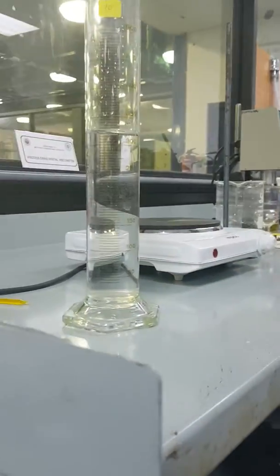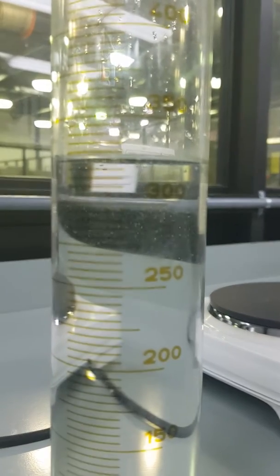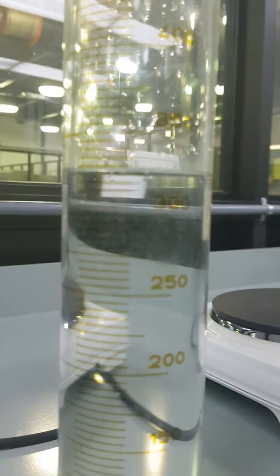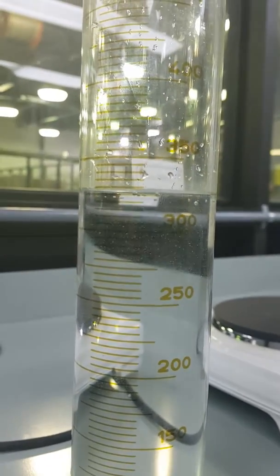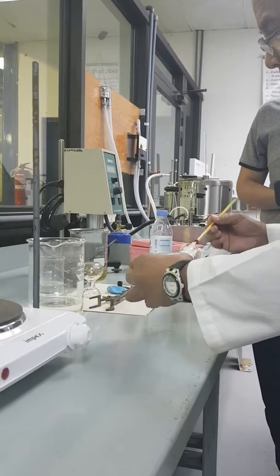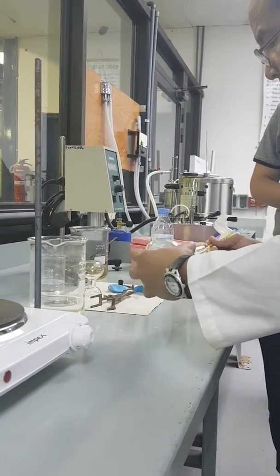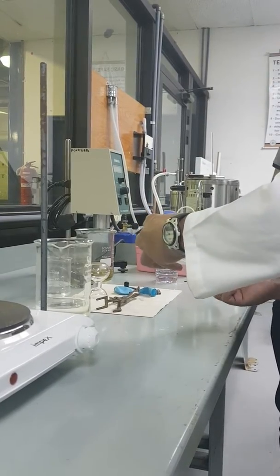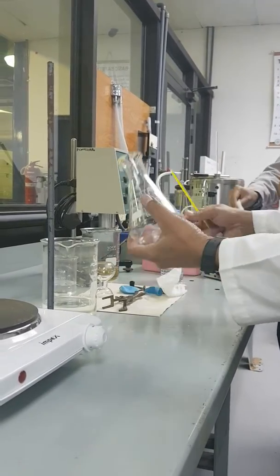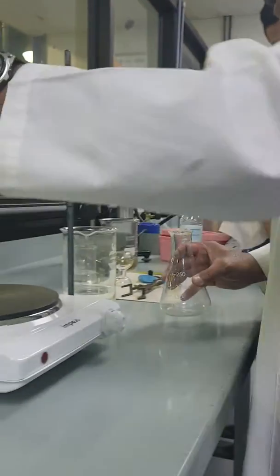We need to carefully measure the water transferred. Then we dry the flask to make sure there is no moisture inside — to make sure that everything inside is all air.